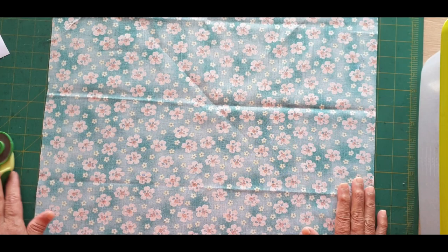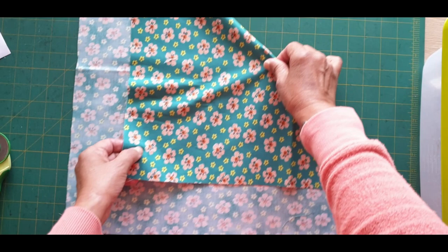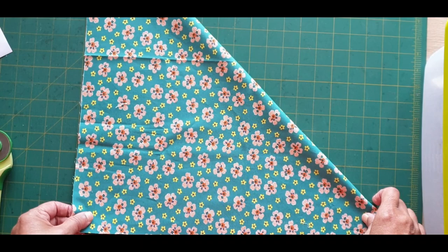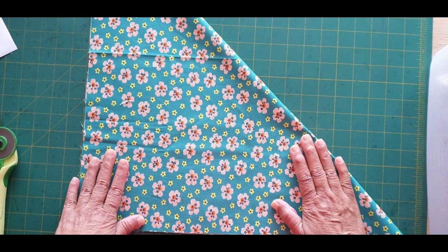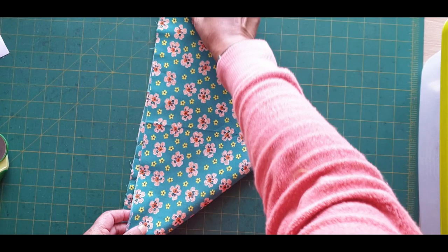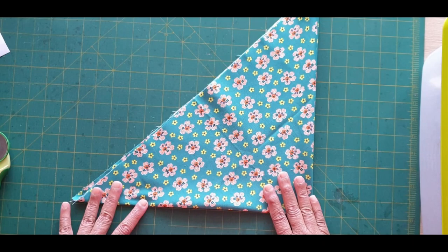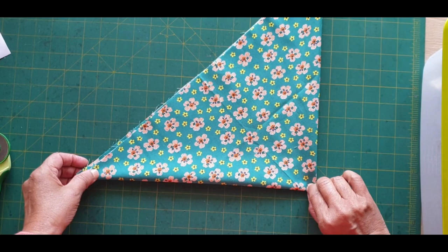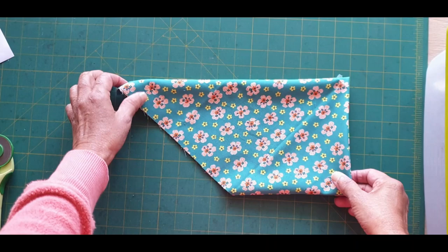Lay your fat quarter on your cutting mat, take that end point and bring it down to meet the other point, so you fold your fat quarter diagonally to get a triangle. Then you take this end and join it to the point on the opposite side, just like that. Straighten it out — we've got a triangle that looks like this. Then take this end and take it straight across to join this point here, so you have something that looks like this.